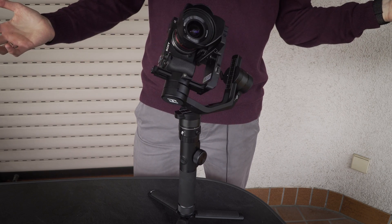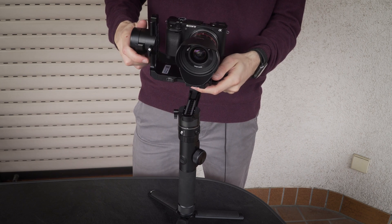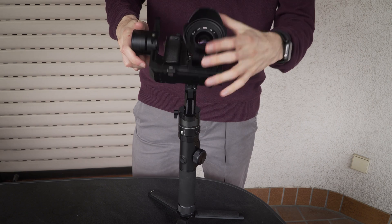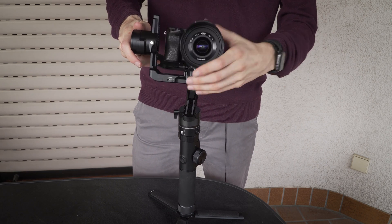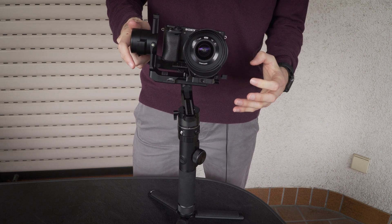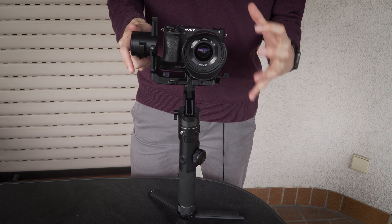You can see it's all completely messed up. So the first thing I usually do is the front and back adjustment. Now you can see that the camera is falling down, so I have to put it more to the front. That looks okay — it's fine for the beginning if it's only okay.